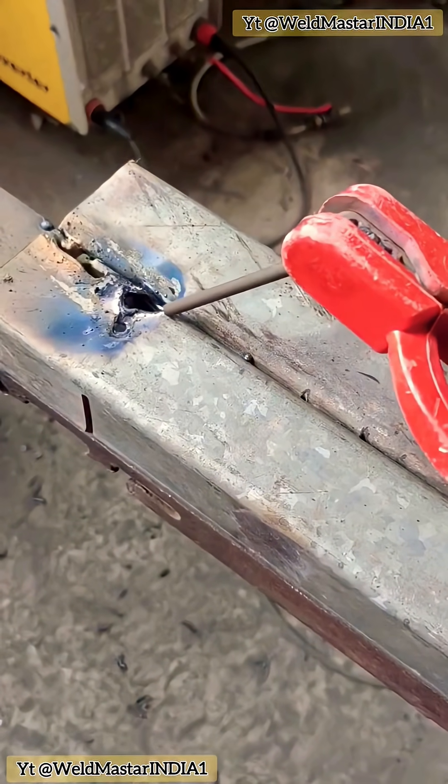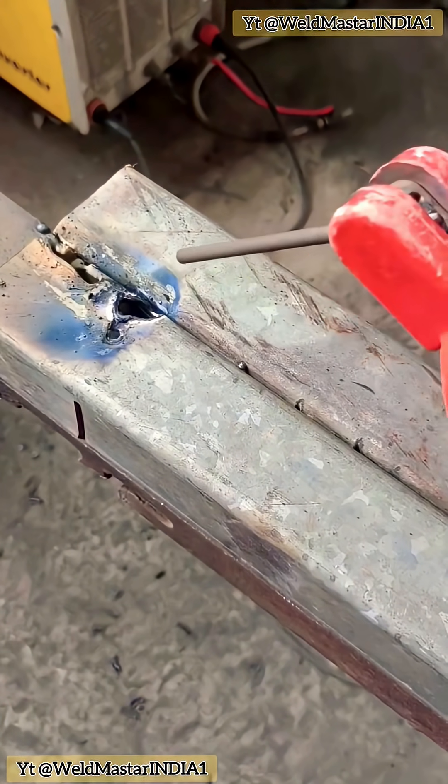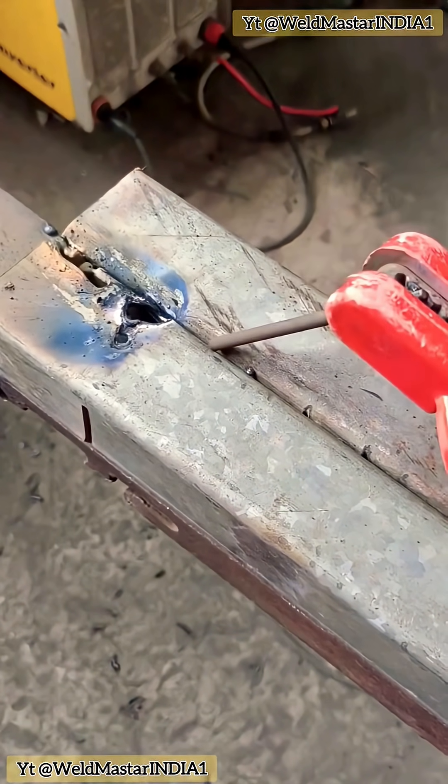How do we do it? After placing the weld, move the electrode slightly side to side. After doing the 5-point intermittent weld, fill in the middle points. Weld point by point, pressing each point lightly, and move forward gradually.